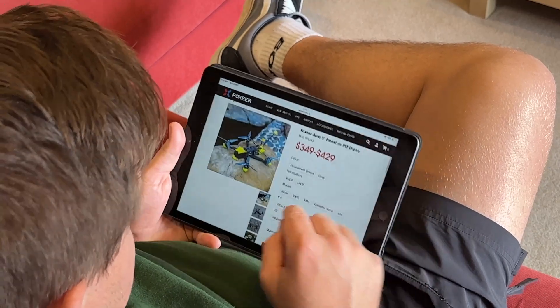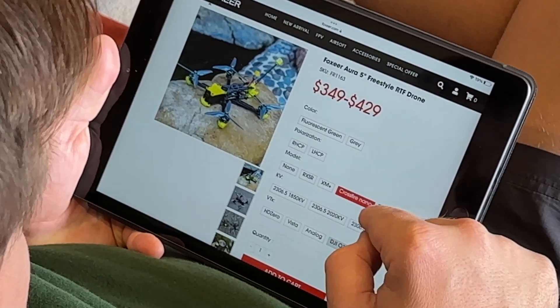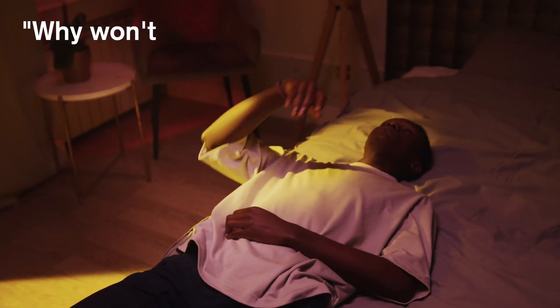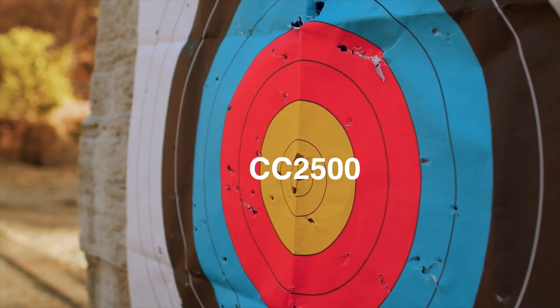Let's stop for a moment at the CC2500. This can only talk to some FreeSky receivers such as an XM Plus or third-party receivers that have effectively copied the FreeSky language. Matching compatibility with FreeSky hardware is an absolute nightmare. And when you do have compatibility, the range and penetration is absolutely horrible and you could lose your radio link just meters in front of you. So the CC2500 is eliminated.